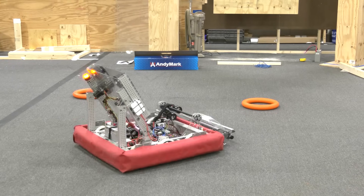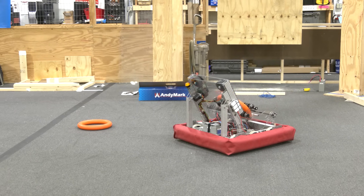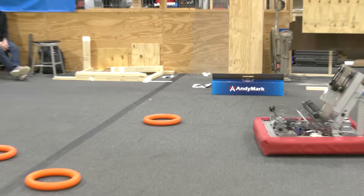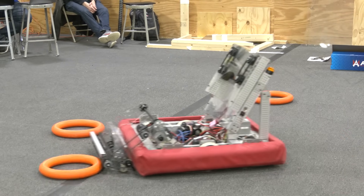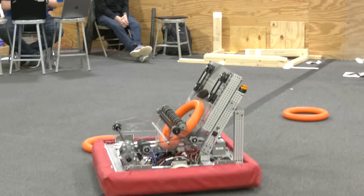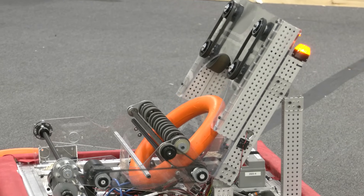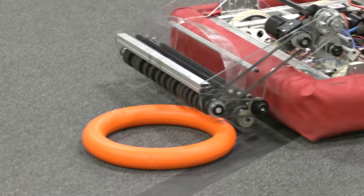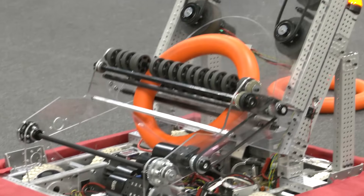We're using a set of churros to guide the ring as it comes into the intake, and then a piece of polycarbonate as backing to prevent it from going any further. As it reaches that end stop, it just slips on the wheels, which isn't really a problem for us. We kind of just pulse the wheels as it comes in to keep it retained. However, this is something we want to put a limit switch in to optimize this system.